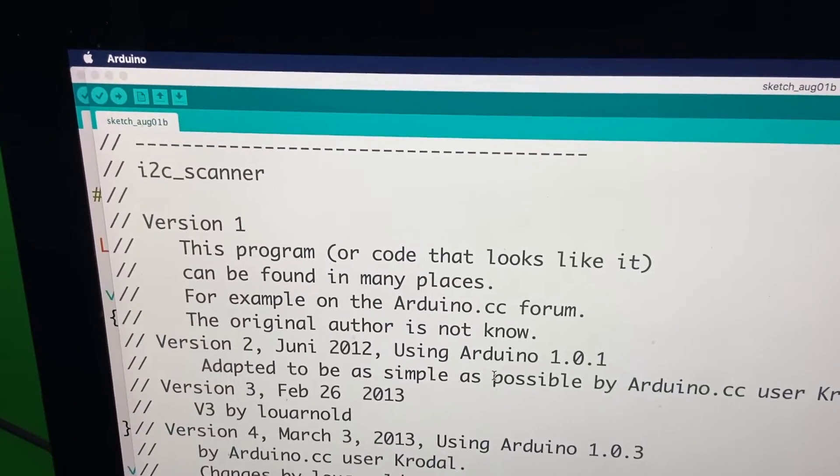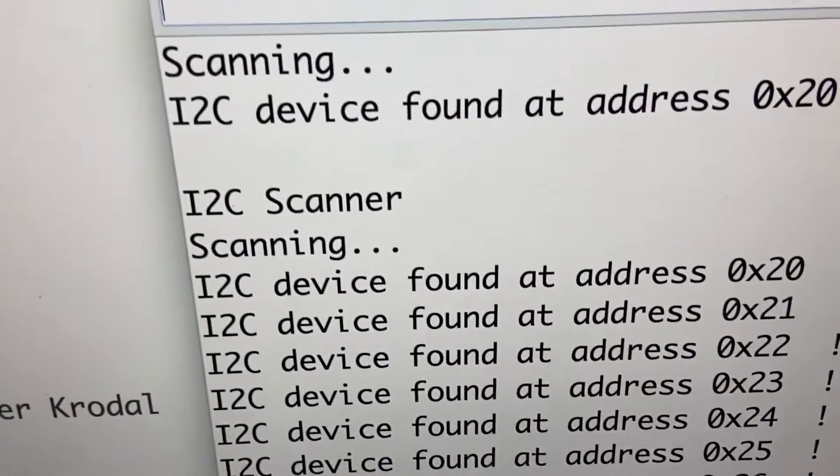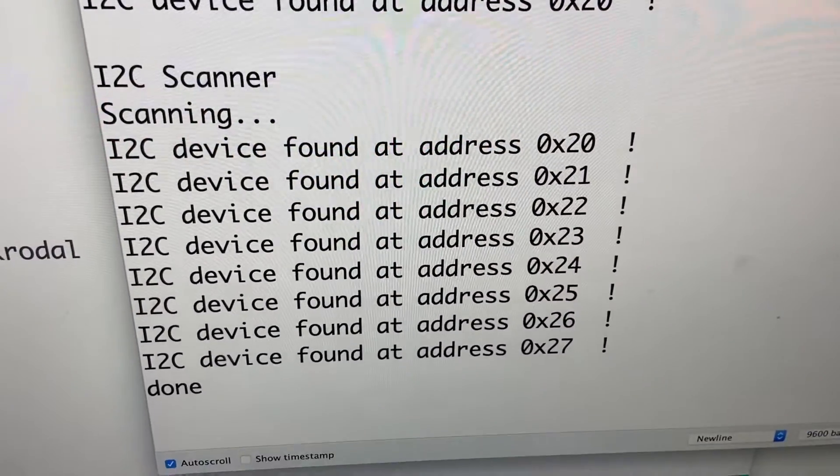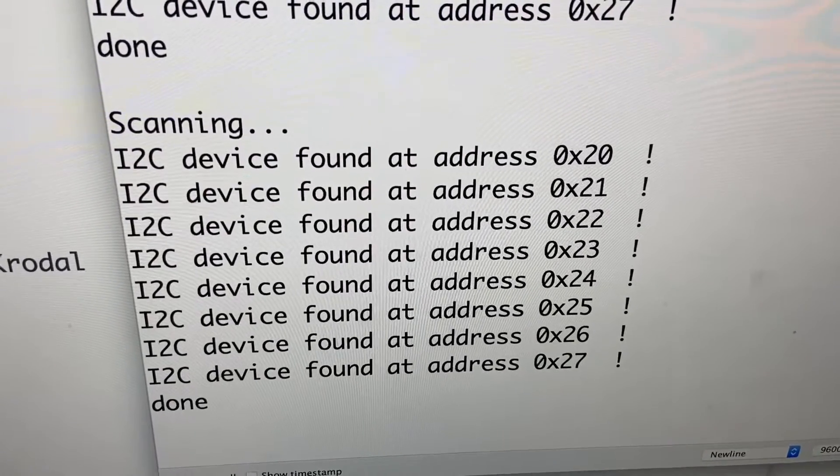Let's use this I2C scanner sketch and check the addressing before proceeding. It looks like we have all eight addresses set up correctly.